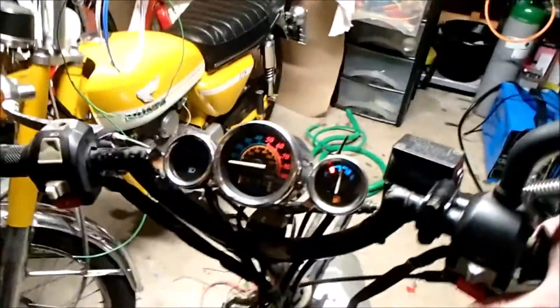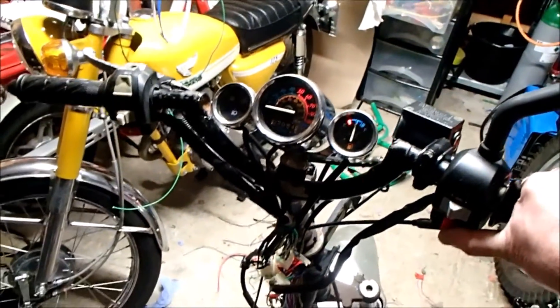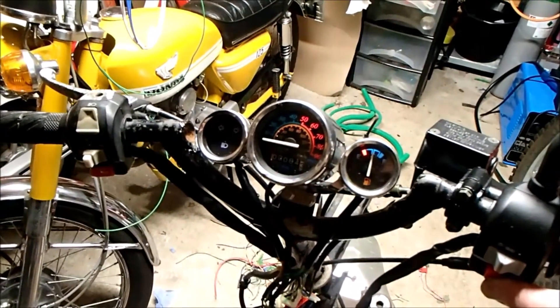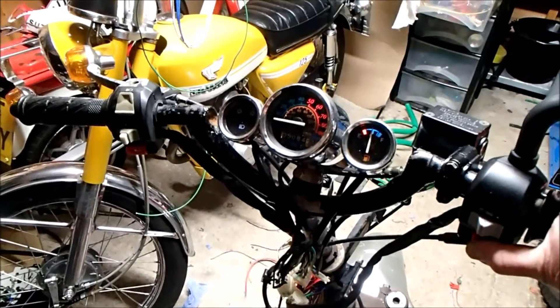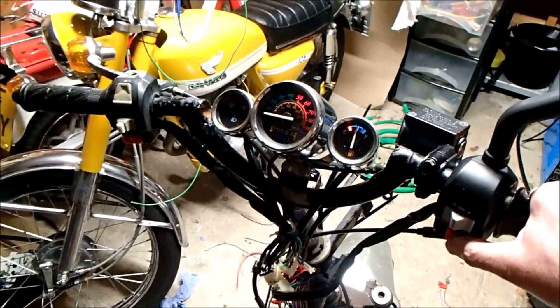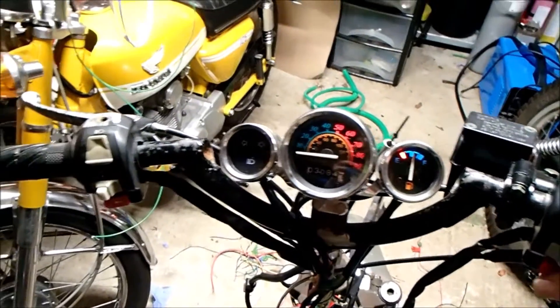I'm going to attempt to start it — it might just go bang, or it might work. Let's find out. It cranks — that's good. It might take a moment for the fuel to get back in and fill up the carb because it's been unplugged for a while. Cranking speed is getting better. Come on, you can do it. Maybe something's wrong — I haven't checked for spark.